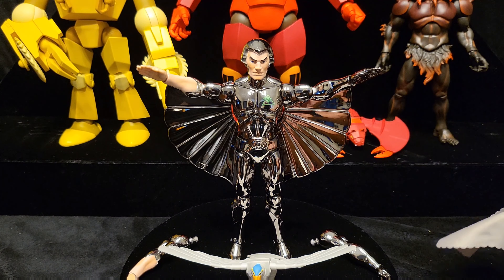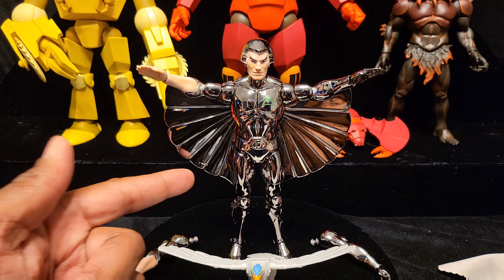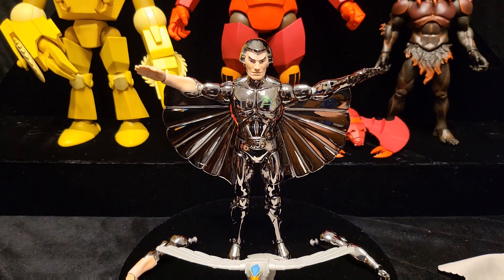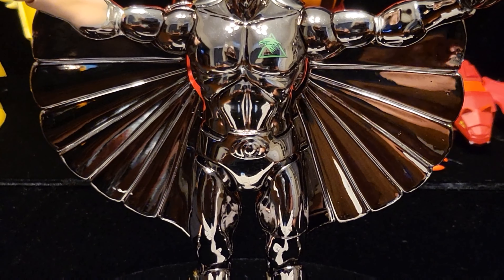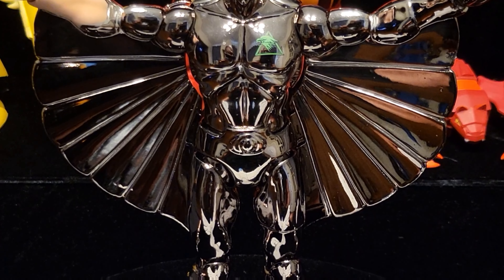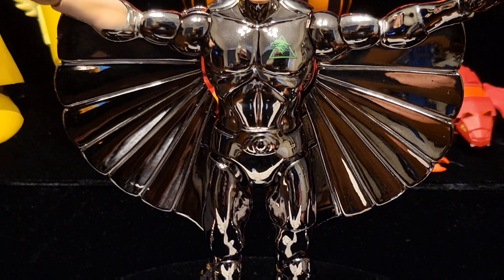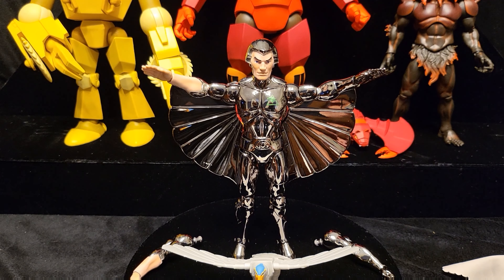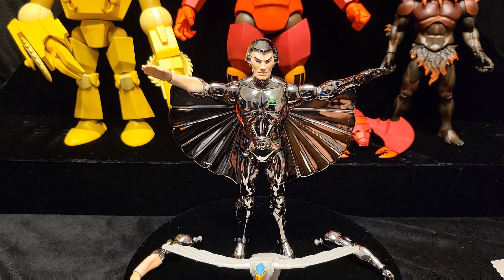He has a couple of imperfections, and this is where the problem is - these wings were behind him in the plastic, so whoever shipped it couldn't see them. There's a bad imperfection here, and he has one on his chest as well. If you order online you're not going to be able to see those imperfections, and since the wings cover the back you'd have to open the package and check thoroughly - nine times out of ten you won't be able to do that.